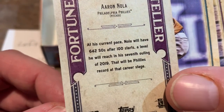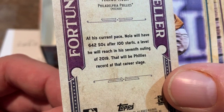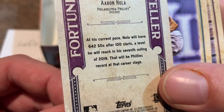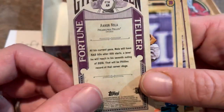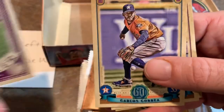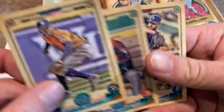You can see it says at his current pace, Nola will have 642 strikeouts after 100 starts, a level he will reach in his seventh outing of 2019 — that would be a Phillies record. So Fortune Teller kind of predicts the future. We've got Carlos Correa, Jake Lamb, and Joey Lucchesi for our first pack. There are two on-card autographs — that's what we're looking for. Hopefully we pull something big.